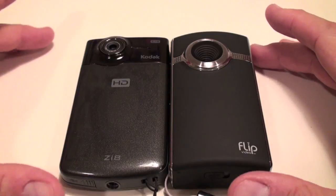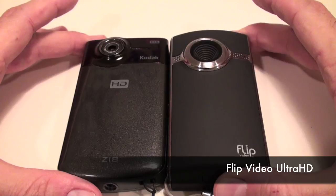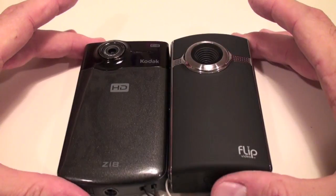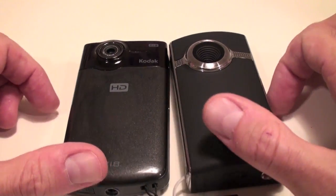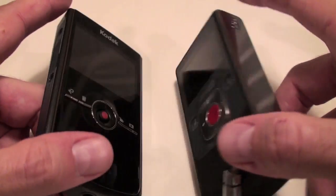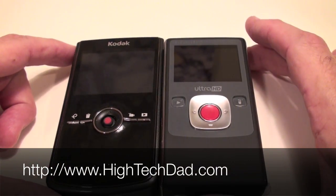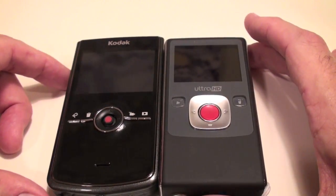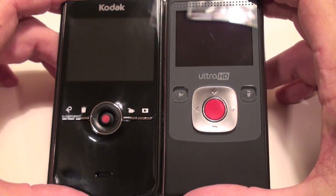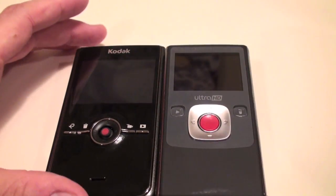It's HitechDad and today I'm talking about two portable HD recorders: the Flip Video Ultra HD and the Kodak Zi8, also a high definition recorder. A lot of people have been asking me for my opinions on these two. I've finally been able to take a look at both and I've written a fairly comprehensive review on my blog at www.hitechdad.com. In this video I'll show each device at a high level and show some side-by-side videos of how they perform.